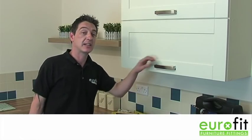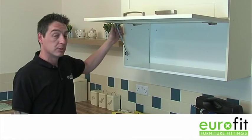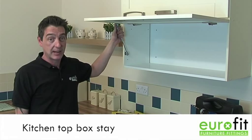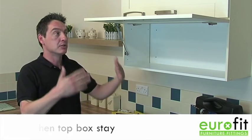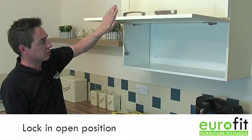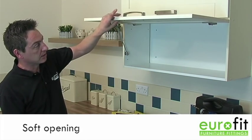Now we're going to look at the gas stays. As we see here, a multitude of uses — gas stays can be used in kitchens, caravans, workshops, and also in toy boxes and ottomans, and various other applications where you need something to stay open. You can see here the lid stays open on its own, and it's also a soft opening as well.